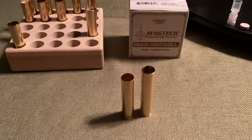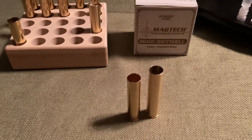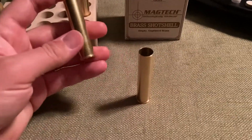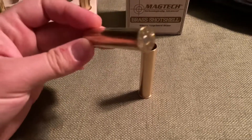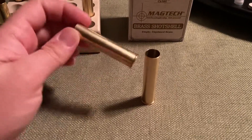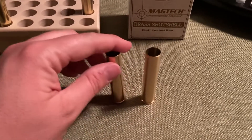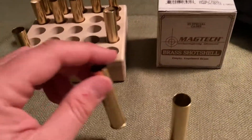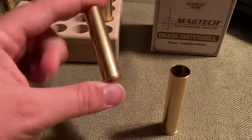I just want to do this quick video comparing two different brands of brass shotshells. On the left is the Magtech brass 2.5 inch — these are 32 gauge. I've kind of been looking into these hulls lately since I got into loading them just very recently.